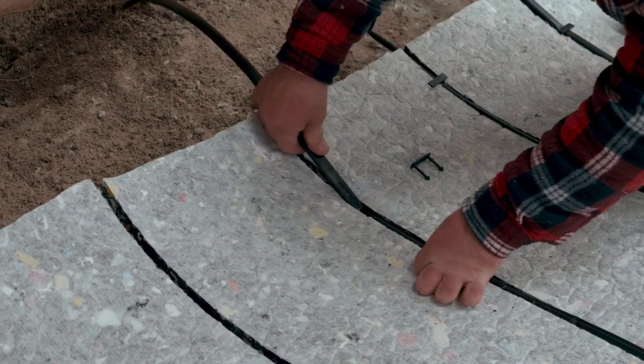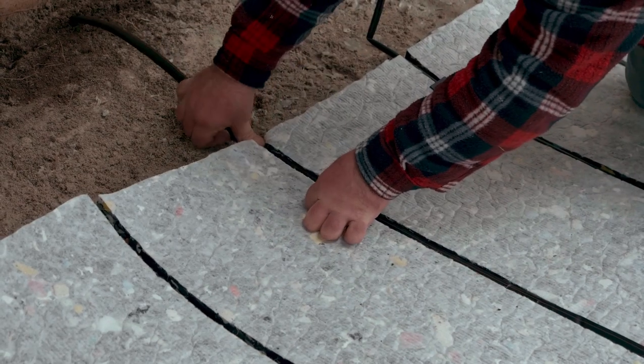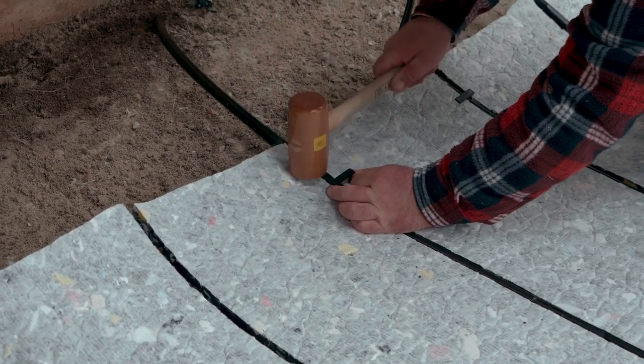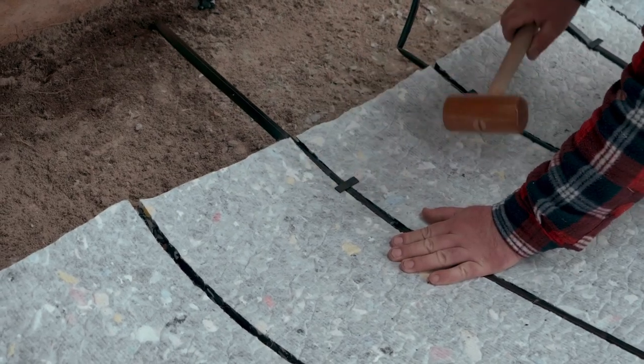The drip lines shall be secured with a clip every one and a half meters. After finishing the step of adjusting the drip lines, they can be connected to the circuit of their individual supply pipe.